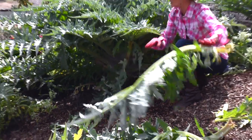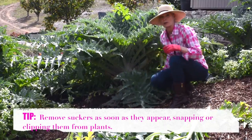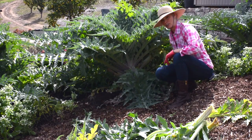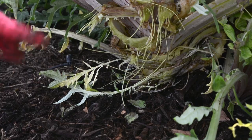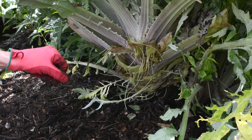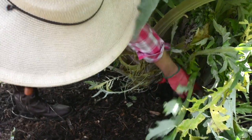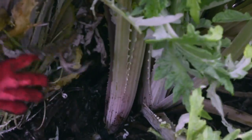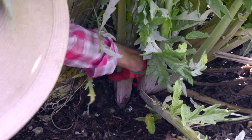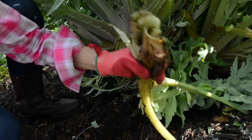I'm going to show you a great example of a sucker. You want to get rid of the suckers, or if you want to plant another artichoke, you take these suckers and put them in the ground. You want to remove suckers because then all the nutrients go to the main plant and you get bigger artichokes. Here's a good example — if you want another artichoke plant, you just pop it off like this.